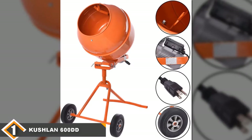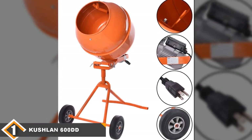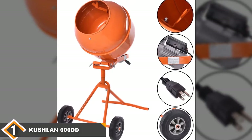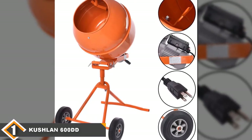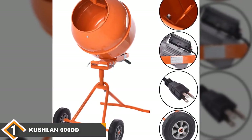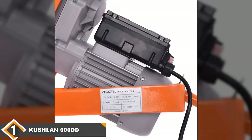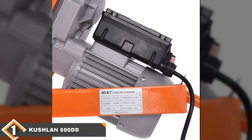This model is also weather-proofed well. While you should probably take it indoors in excessively wet or cold conditions, it does have a reputation for surviving winters outdoors, even in snowy places. If you're looking for a rugged machine that won't give up at the first sign of trouble, you'll love what this cement mixer provides.